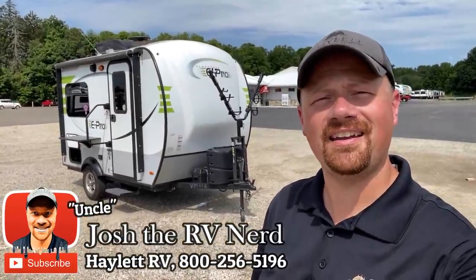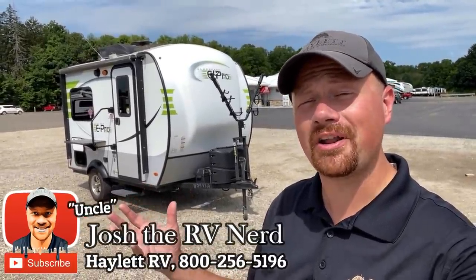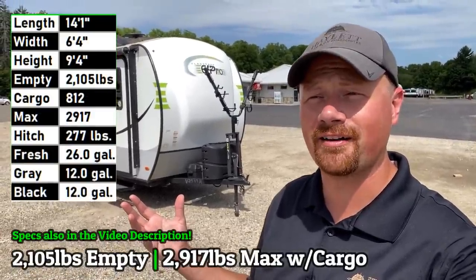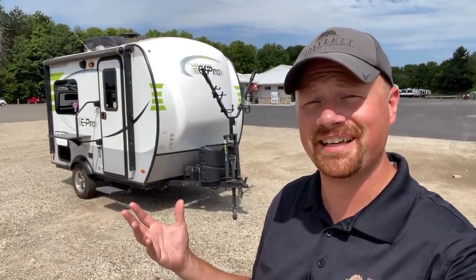Where's all my Jeep, minivan, and SUV owners? I've got a 2100, 5-pound 14FK Flagstaff E-Pro over here — that is cute as a prom date, and frankly just about as small.